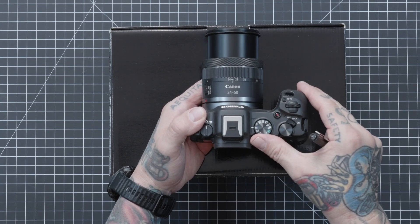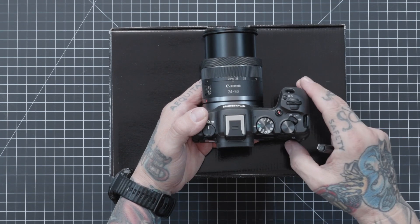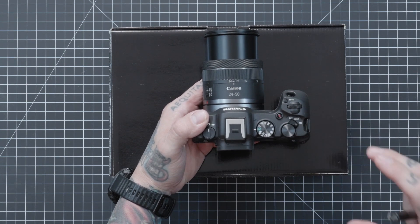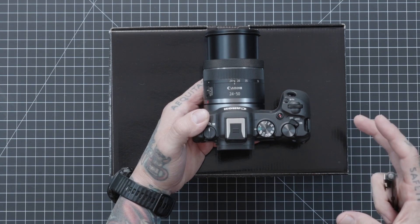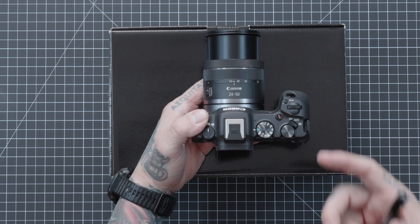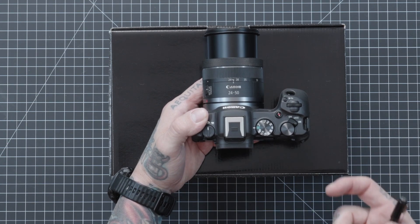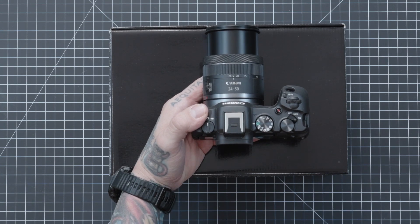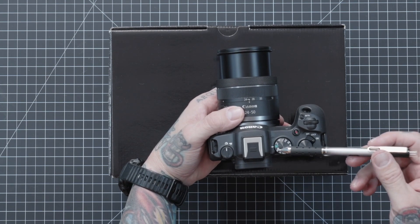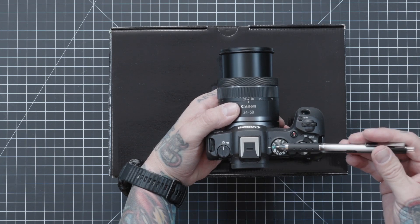Let's talk about the PASM dial. It's typically set at Intelligent Auto. If you have it in this mode, the camera is taking pretty much all control — it turns into a large point-and-shoot camera. It's going to adjust your exposure, creative style, aperture value, and shutter speed. If you're just starting out, a lot of people will default to this, but we want to see you progress. It's a place to start.